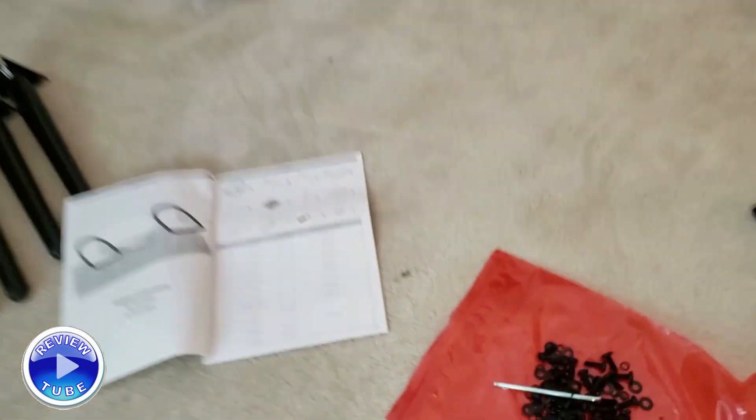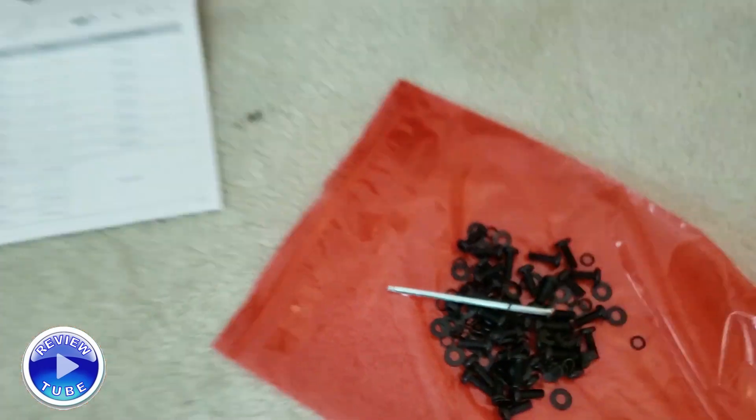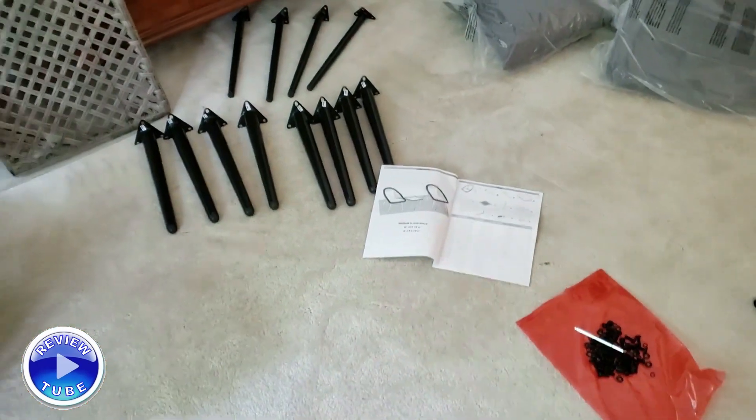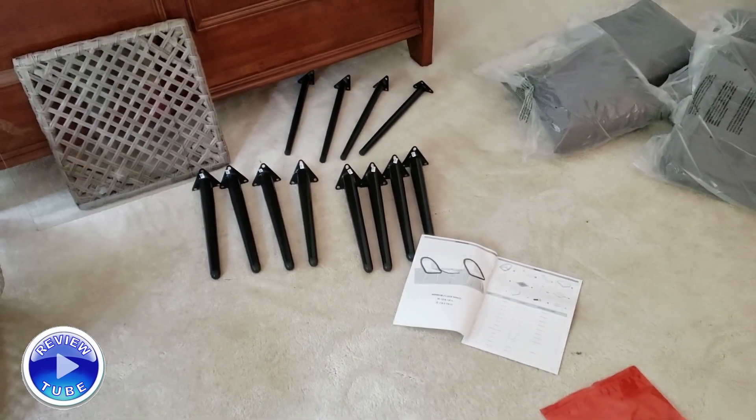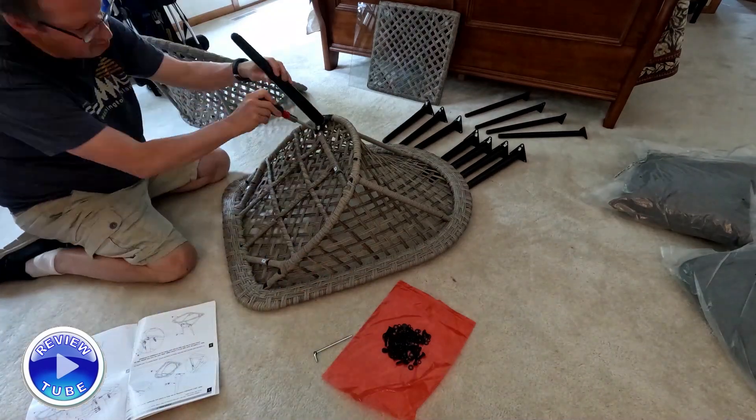The only thing I'm going to use differently than the included Allen wrench is a ratchet Allen wrench of the same size — that's what I use for this sort of thing, so I'll cheat a little bit there.